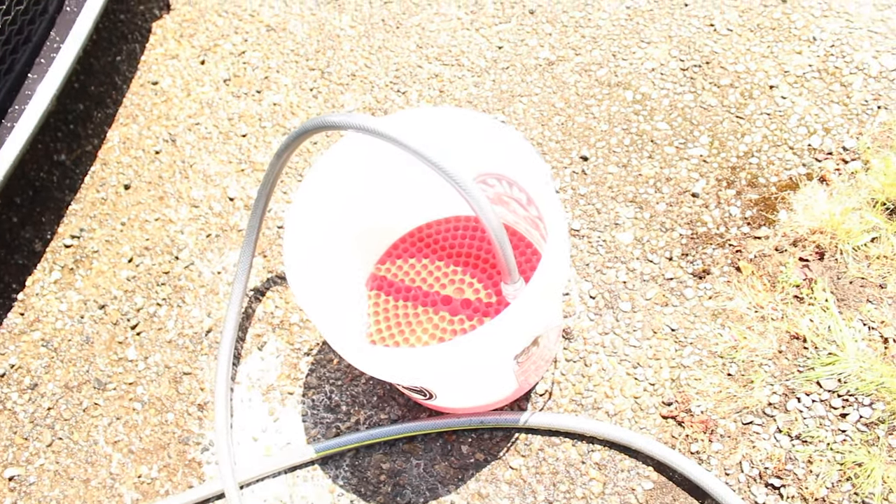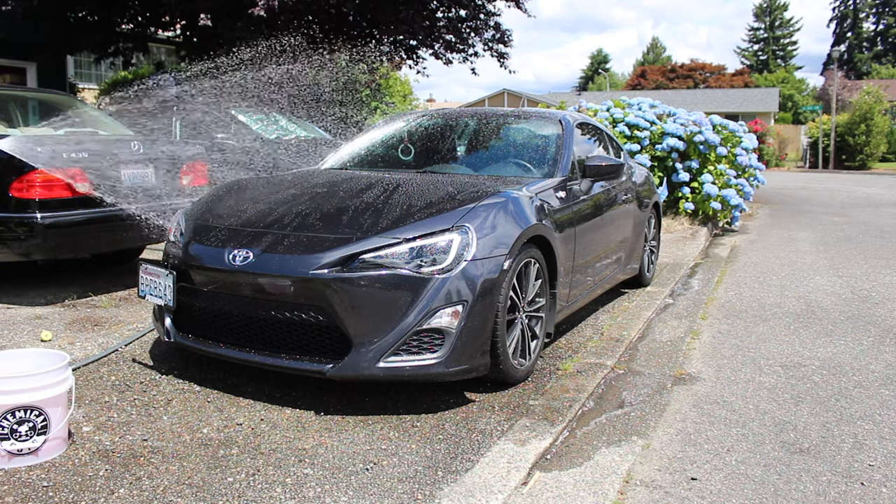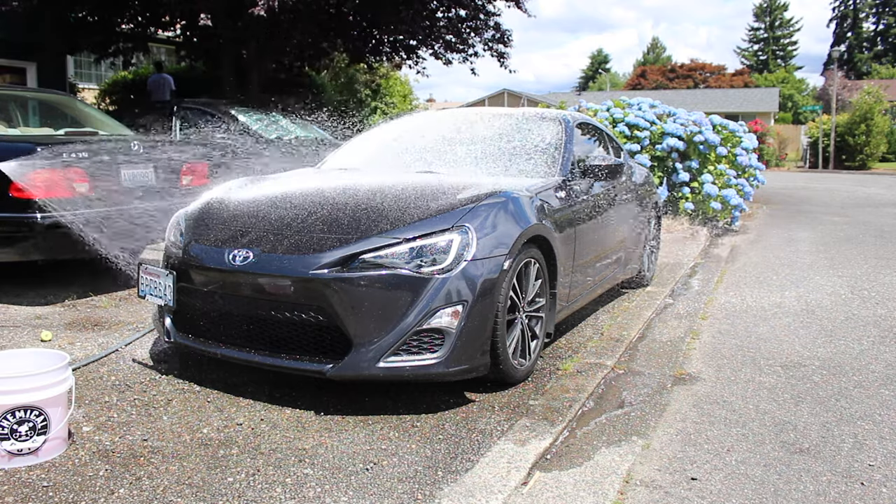Perfect timing - the bucket came in right as I was washing this up. This is just used to trap all of the dirt. Now we'll get the grid guard set up in there.